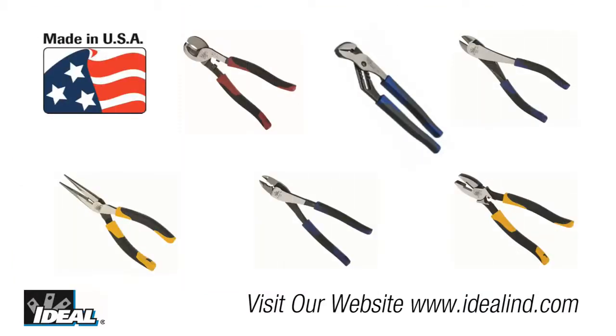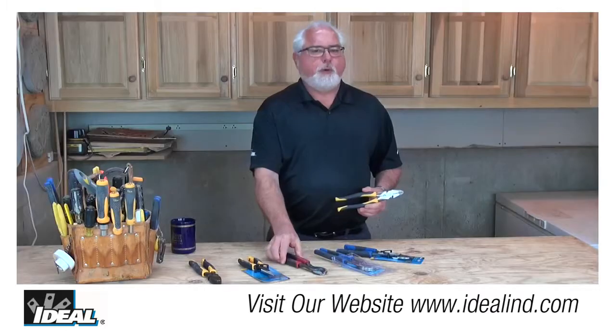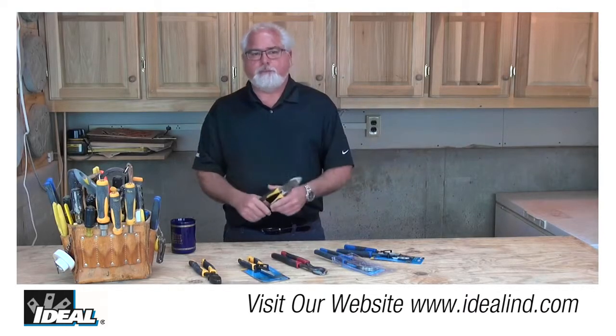And the handles are also color-coded to help identify the tool while it's in the pouch — yellow for the pliers, red for your cutting tools, and blue for your multi-crimp and tongue and groove type pliers.